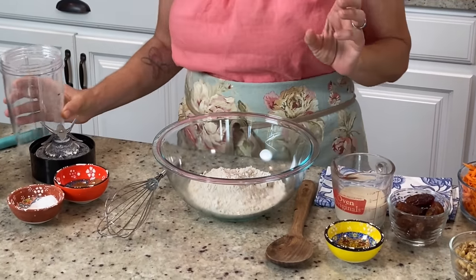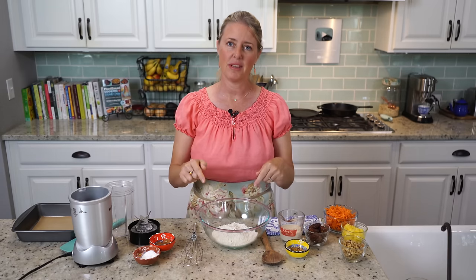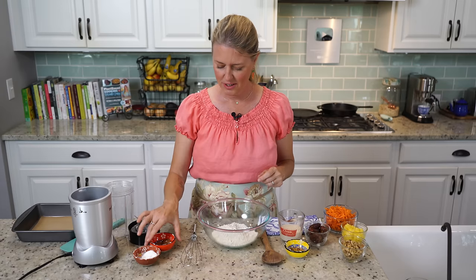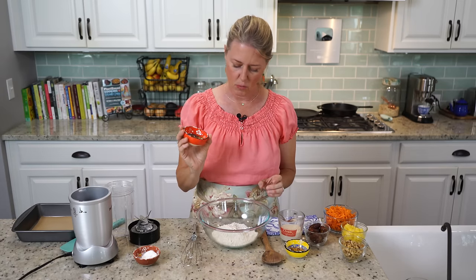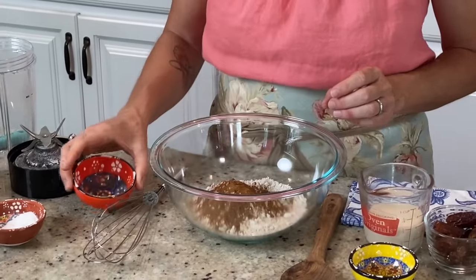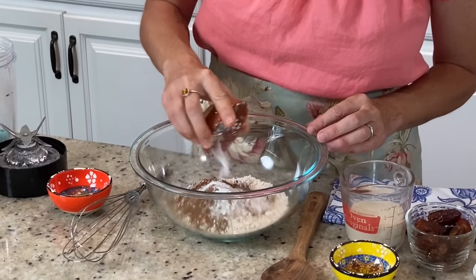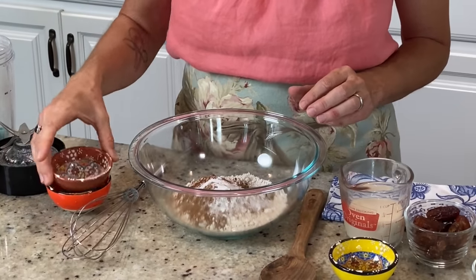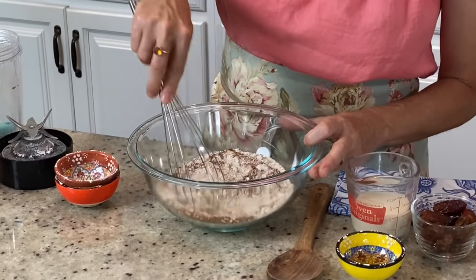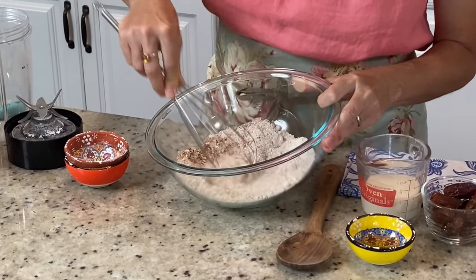Put that in your bowl. If you want the full recipe with all of the ingredients, there'll be a link in the details below. Now we're going to add one teaspoon of cinnamon, one teaspoon of pumpkin pie spice, one teaspoon of baking powder, and a half teaspoon of baking soda. We're just going to whisk these together to get out any clumps from the baking soda or baking powder.